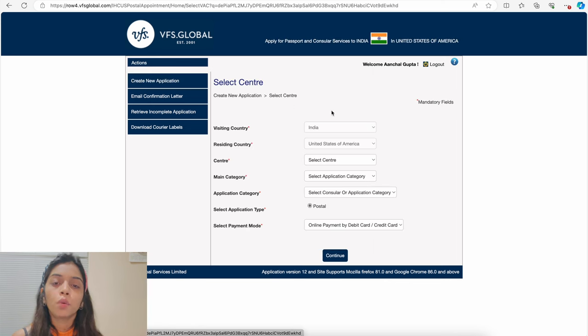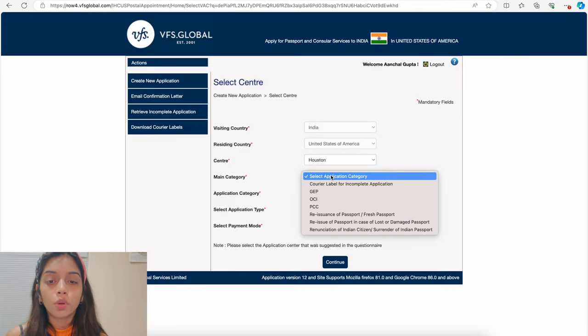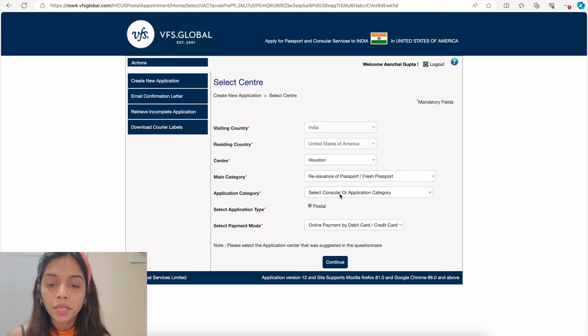After registering on VFS Global, go to the login page, enter your email and password, then click 'Create New Application.' You'll see seven different options to fill in: visiting country will be India, residing country will be United States of America, and for center select the same location you chose on the Indian passport website — I selected Houston. Main category should be 'Reissuance of Passport,' application category is 'Passport going to expire or already expired — 10 years validity,' and application type is Postal by default. Select your payment method — I selected online payment by debit or credit card — and click Continue.